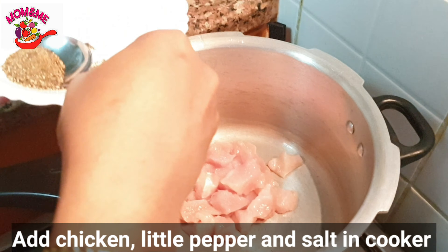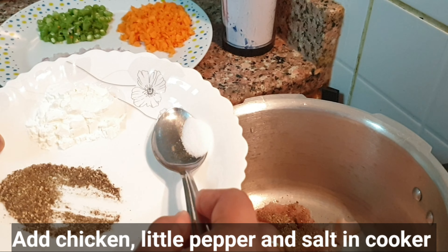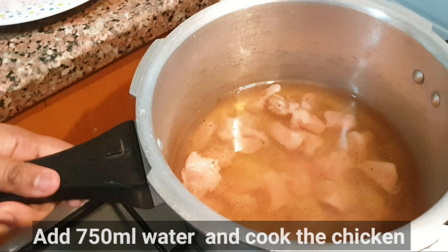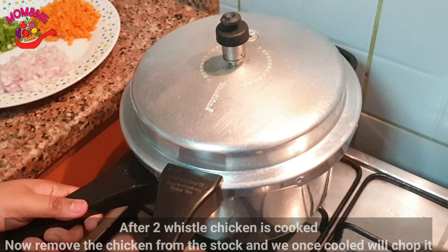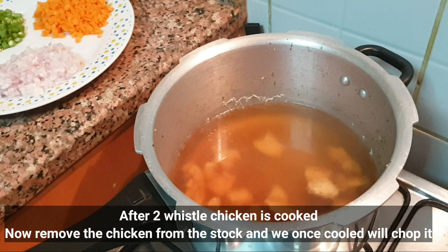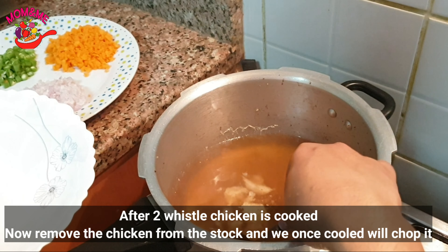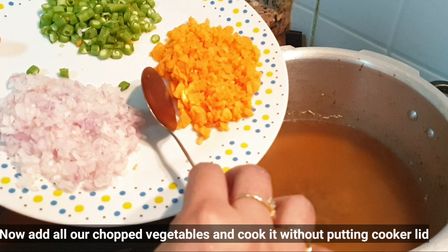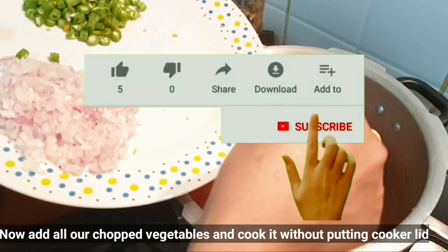Add a little flour on the pan. Add the chicken to the plate and then add the vegetables to the plate as well.